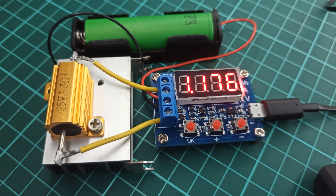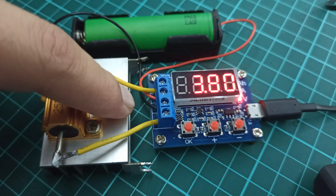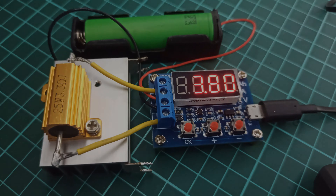I attached the lithium-ion cell holder and the new load to the module in order to test its performance. For the test I will be using this Murata 18650 cell. And after configuration of the module, we can see that the test process started without any issue. During the whole test process, the temperature of the resistor and the heatsink remained lower than the temperature of the previous stock resistors.